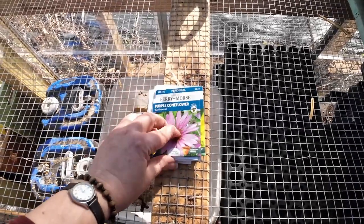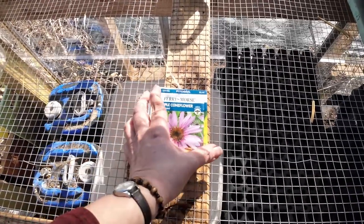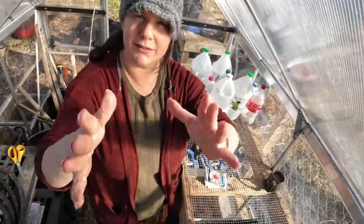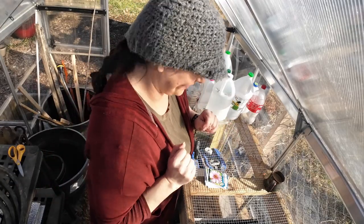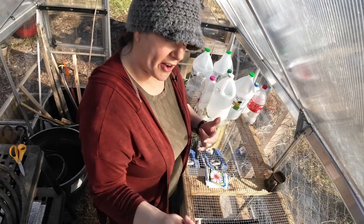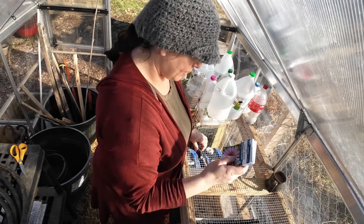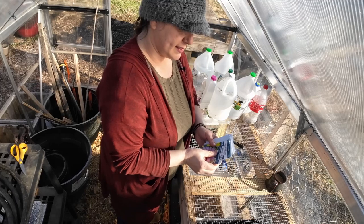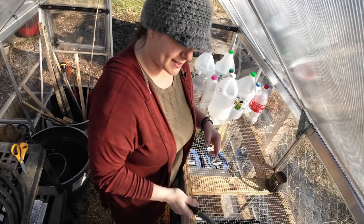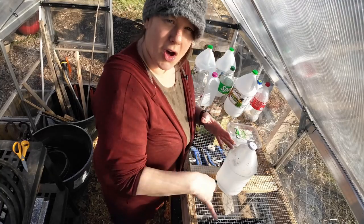Many of these I have started successfully using winter sowing, and some I have not — so it's going to be a grand experiment. I'm going to go over these seeds as I plant them and batch process the whole winter sowing setup, prepping all the containers first.